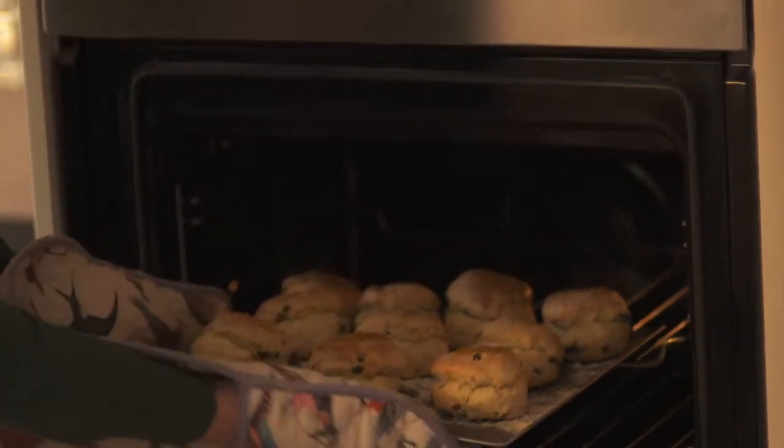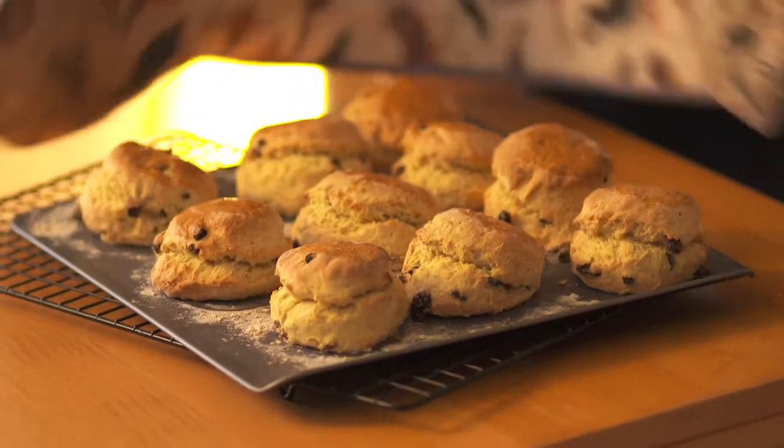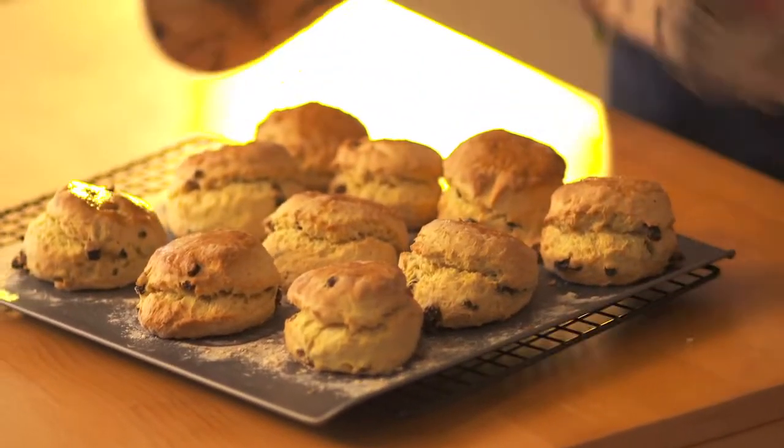They look great — really golden and risen. Put them onto a cooling rack until they're cold.